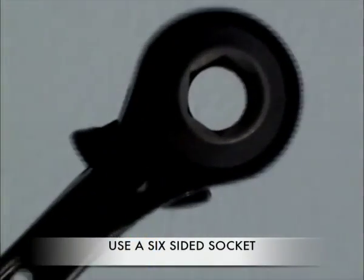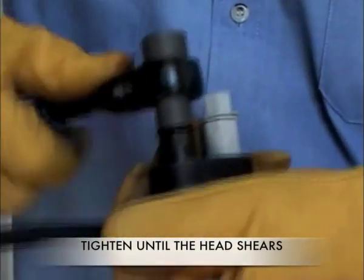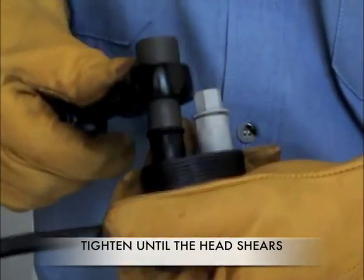Only use a six-sided 13mm AF socket. Tighten the bolt as shown until the nut shears off. Do not tighten the bolt any further.